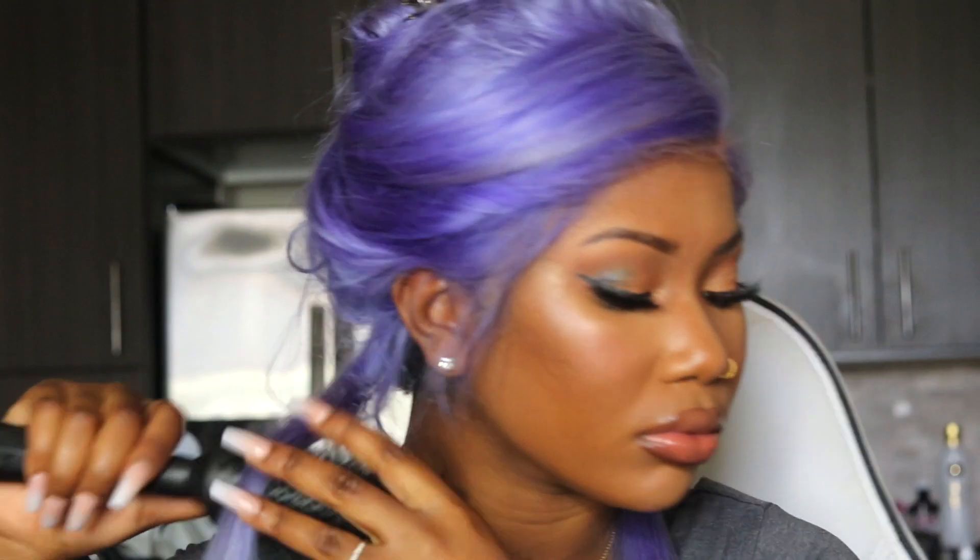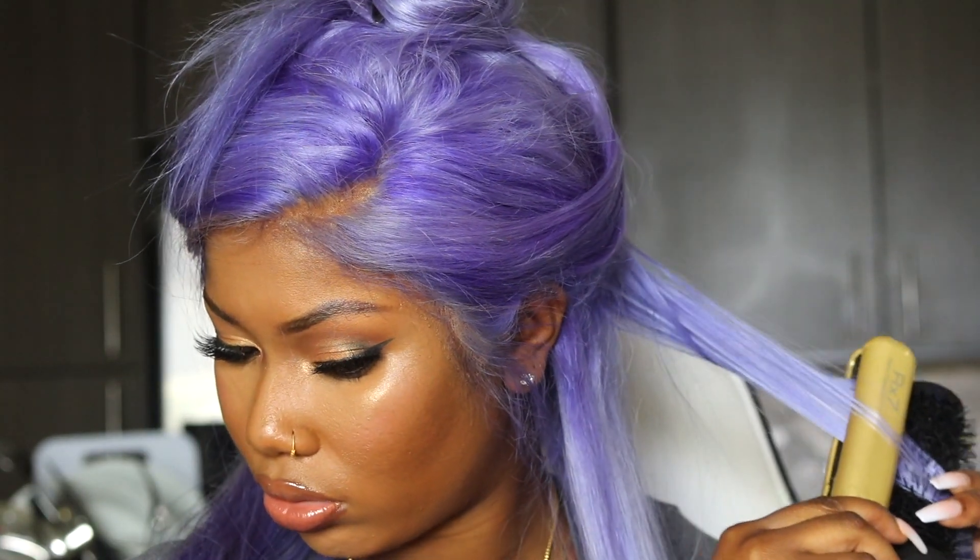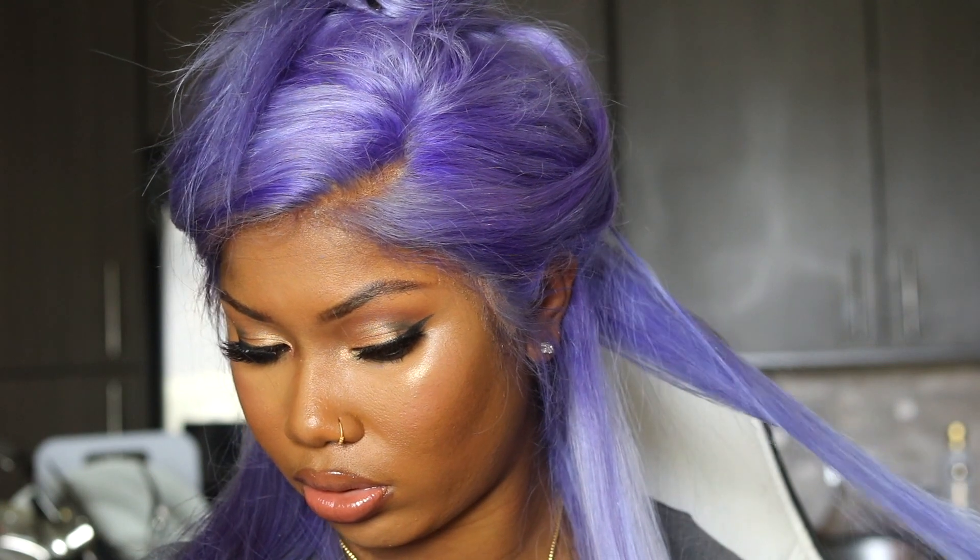Later on in the night, I used my foundation powder and put it around my lace to kind of make it blend in even more.